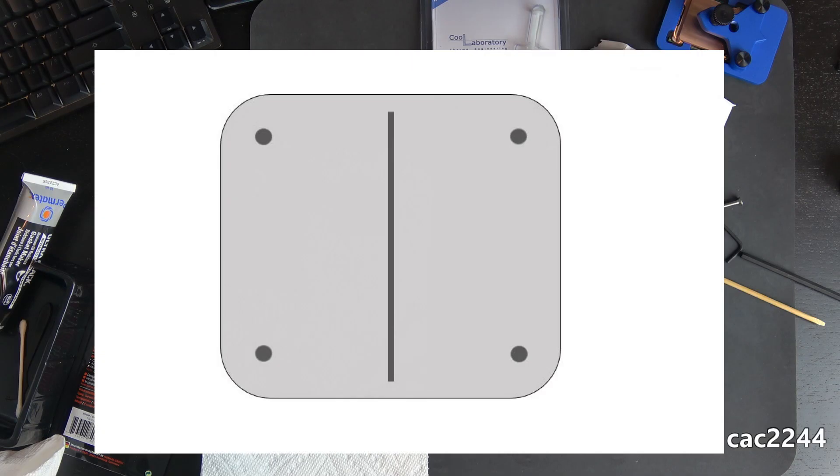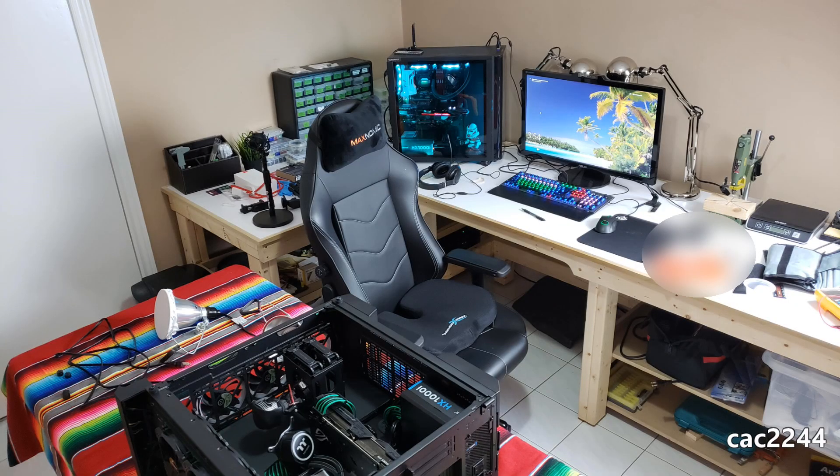Use Thermal Grizzly Cryonaut thermal paste between the IHS and the water cooler head. Make sure to apply the thermal paste in a straight vertical line in the middle of the IHS from top to bottom, with 4 dots in each corner — this is the proper way to apply thermal paste for Skylake X chips. If you only put a typical blob in the middle of the IHS, you lose about 5 to 8 degrees Celsius, as per my own testing. Then put your cooling unit back on top and you're done.